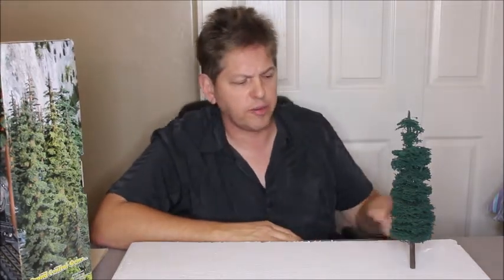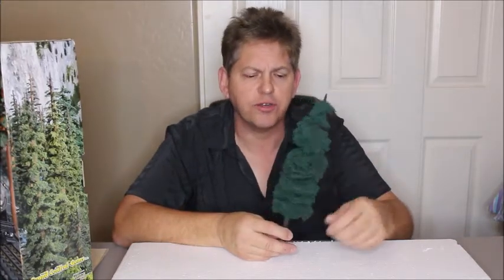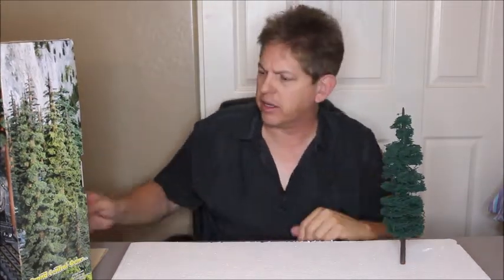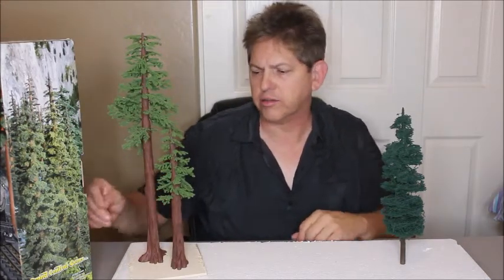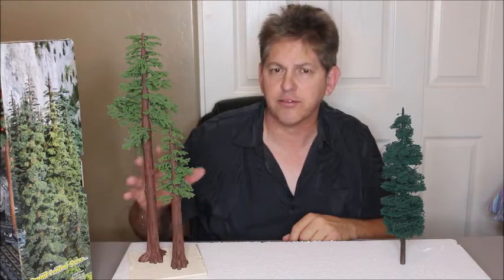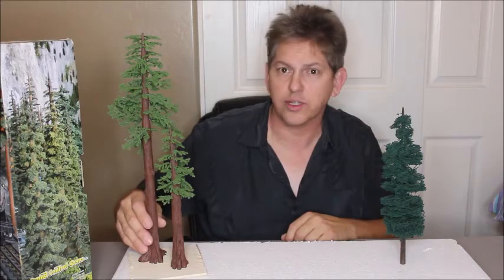Hi, Mark from Best Trains again. This is our video on O scale trees that we're going to be making. This is the type of tree — this particular tree I made 22 years ago, so they're pretty sturdy and hold up well if they're treated right. The reason we're making trees is because this is what can be bought. There are lots of trees on the market, but this is from Grand Central Gems, and as nice as this is, it is a $40 item. So it's real hard to make a forest when the trees are that expensive.